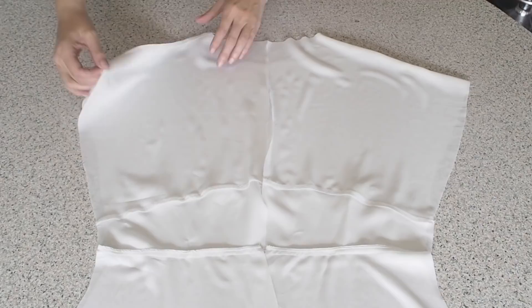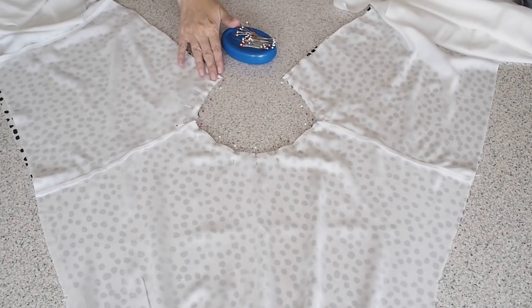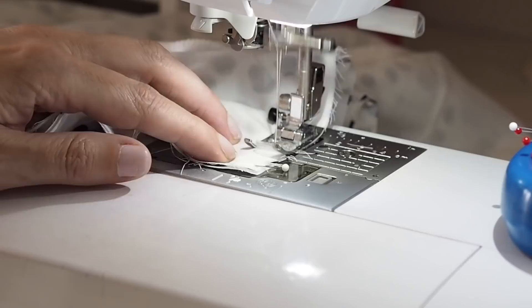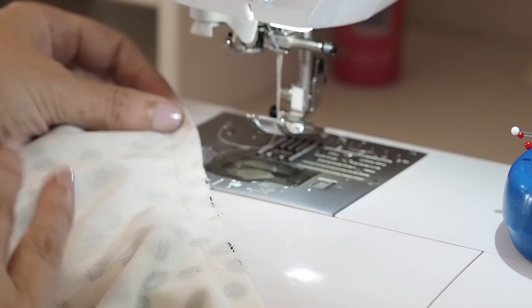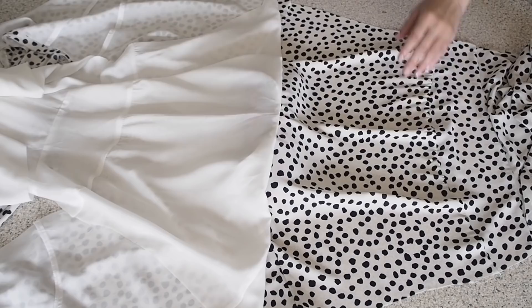Just laying the lining with my outer, right sides together, lining up my neckline, my notches, my shoulder seams, and my centre back, pinning and ready to stitch. Backstitching to start at my 1cm seam allowance, taking this nice and easy — I want to maintain that beautiful curve of the neckline — and finishing with a backstitch. So in preparation for understitching, I've finished that edge on the overlocker and trimmed just the deepest area of that curve.